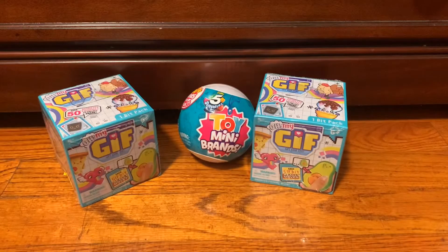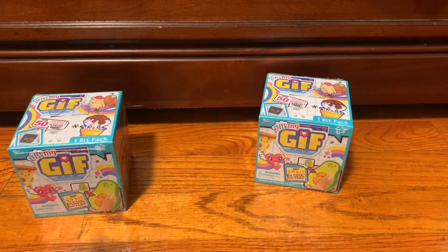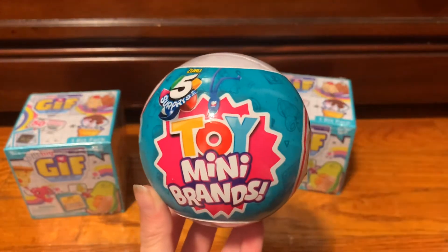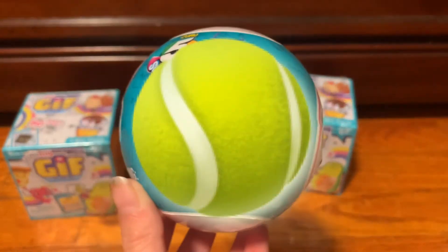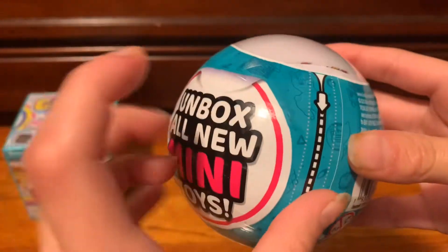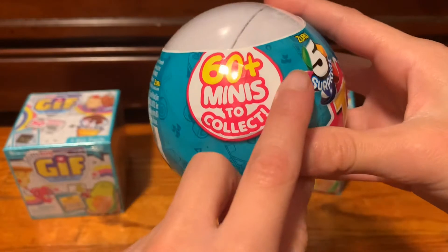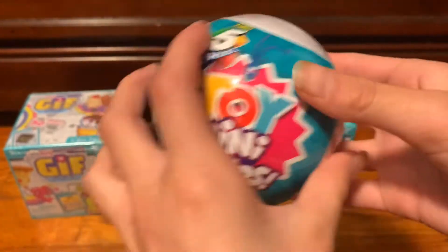I didn't see the camera. You saw the camera. So which one do you want to open first? The Zuru Toy Surprise Mini Brands. So this is all new mini toys — mini surprises. For some reason this reminds me kind of like an earth or an orange or a beach ball. This kind of reminds me of an LOL ball too. Six minis to collect — that looks so cool.